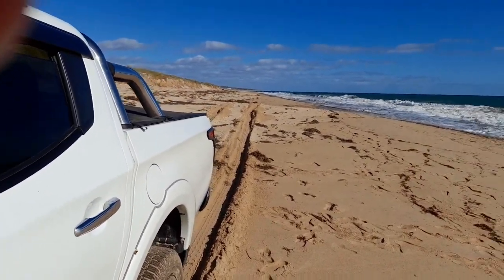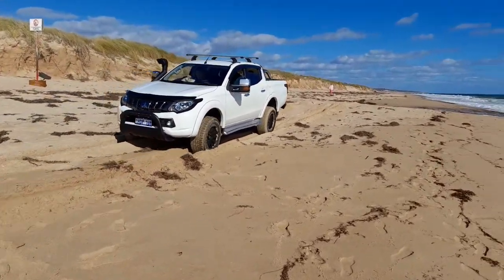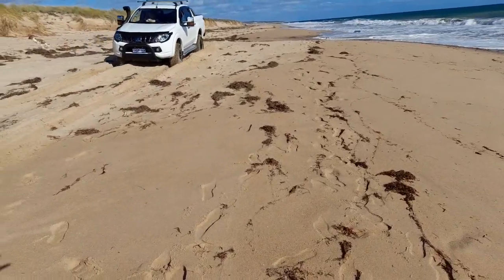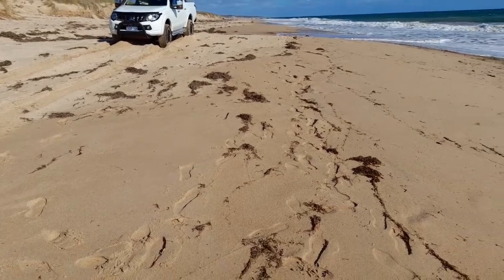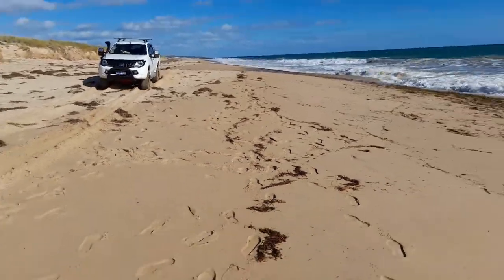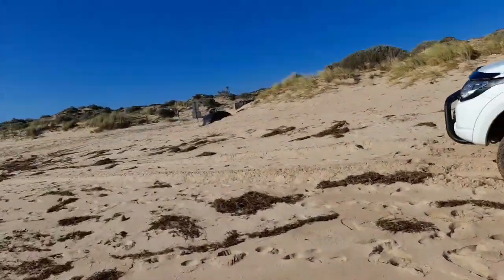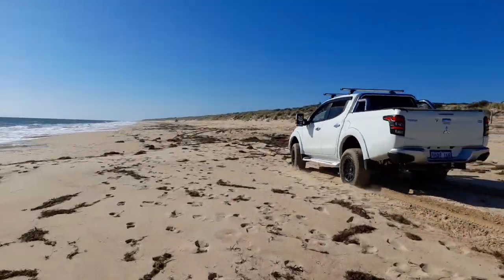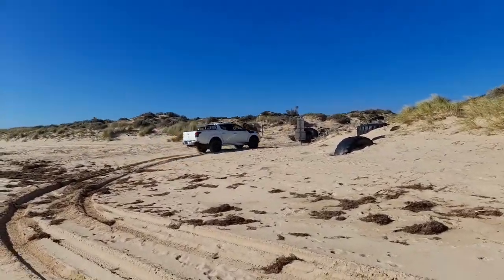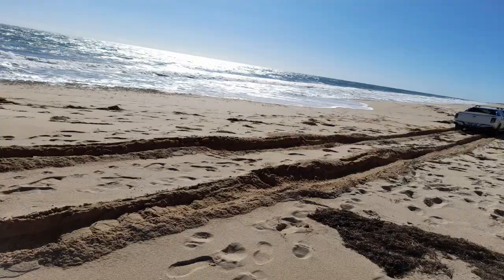Our next video is actually the whole thing — she reverses back up to the mound and then I say give her a good run up. She gives it a good run up and then basically pushes all the way through, continuing the power straight through the soft portion, then turns with the momentum and stops when she's got a harder section of sand. So that's rocking it out.